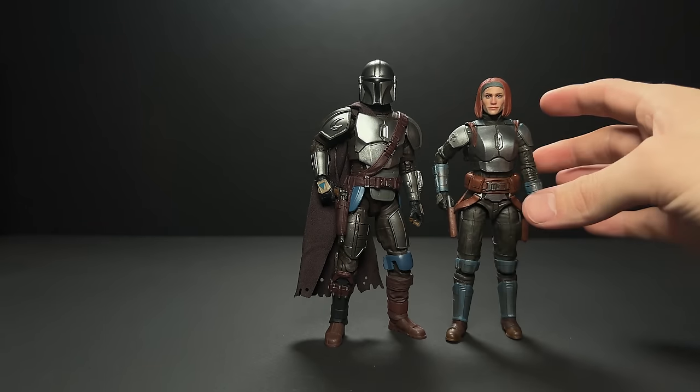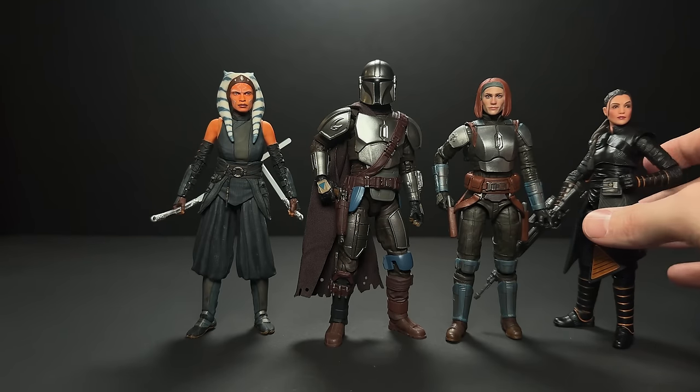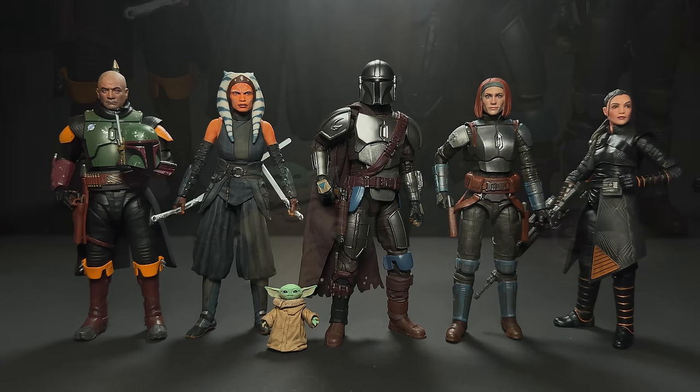For some height comparisons here, we have the Bo-Katan with a Fett clone head, Ahsoka repainted by Frederick's Figures, along with Fennec Shand also repainted by Frederick, and then another Fett clone head Ahn Boba with the Figuarts body, and the Figuarts Grogu from the latest Season 3 Mando. Pretty much my favorite version of each of these characters.